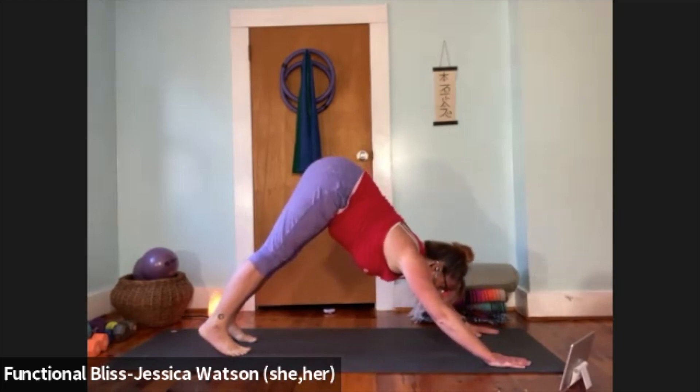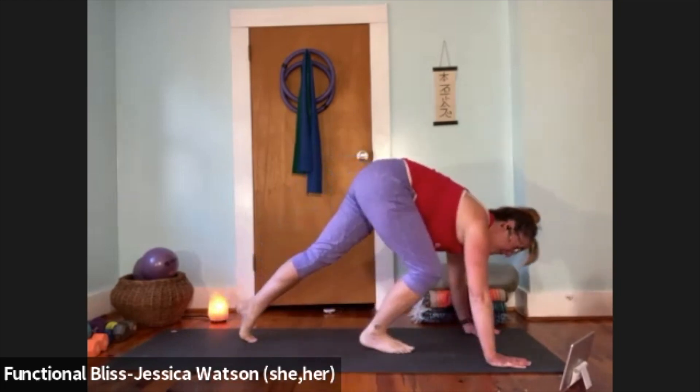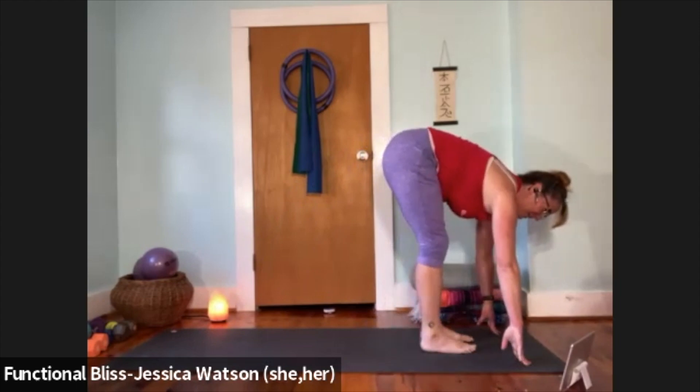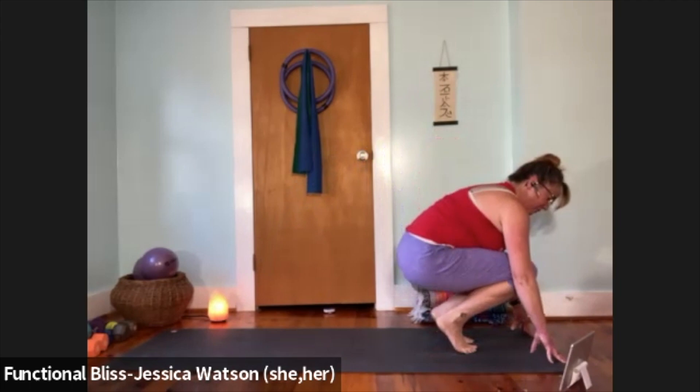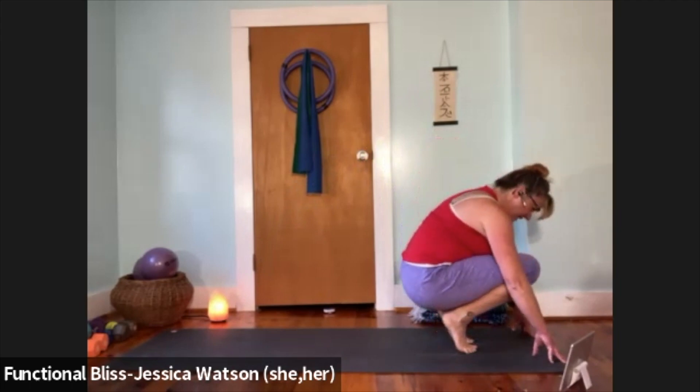Look forward, walk your feet up to meet your hands, come to forward fold at the top of your mat. Lower down into our little ball of yarn — bend your knees, pick up your heels, roll your way down, tuck your chin to your chest, and take a nice big breath.